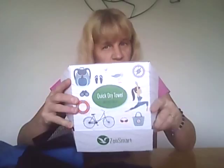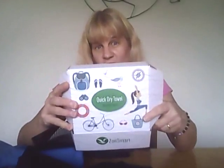Again, it's the Zoe Smart Microfiber Quick-Drying Towel Set. I'll leave the link so you can get more information and purchase one for yourself.